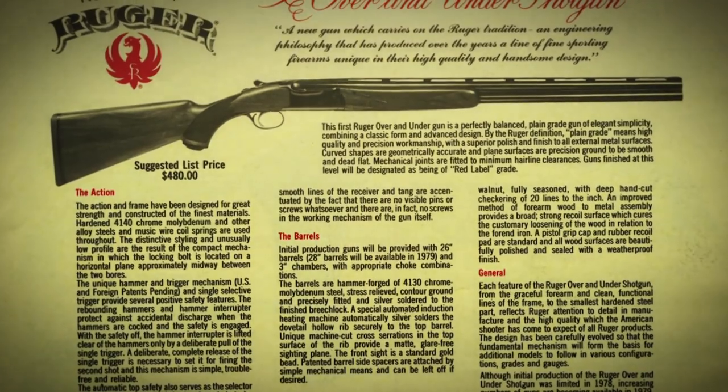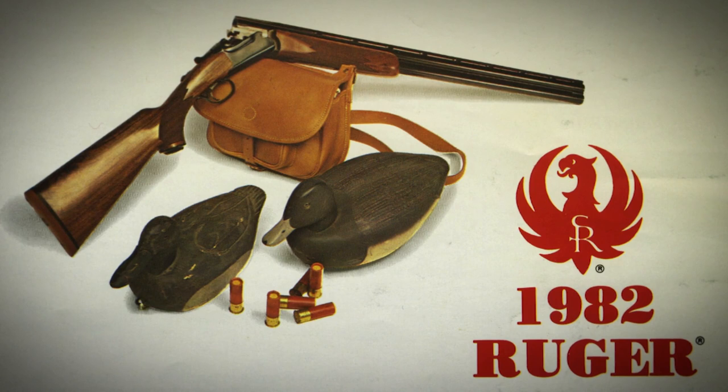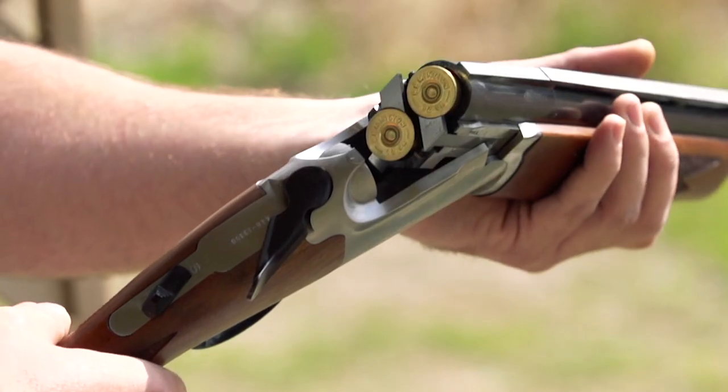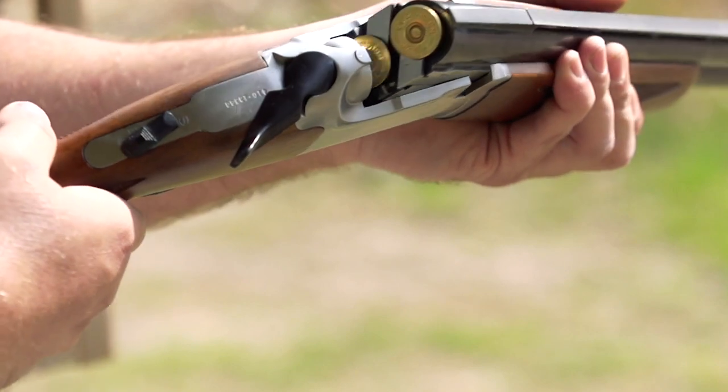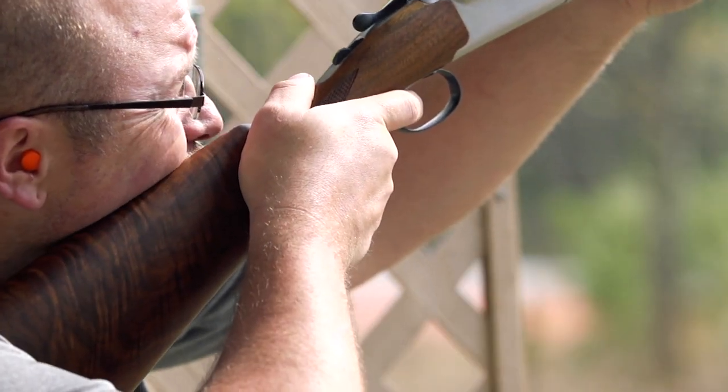In 1982, Ruger brought out the 12-gauge version of the gun, and the 12-gauge was of course the most popular chambering. But when they went from the 20 to 12, I think they lost something. I was of the opinion that on the 12-gauge Ruger's, there are two kinds of people — people that they fit and people that they don't. I was one of those for whom the Ruger Red Label simply did not point where I looked.